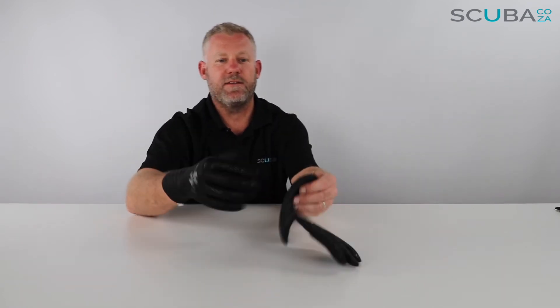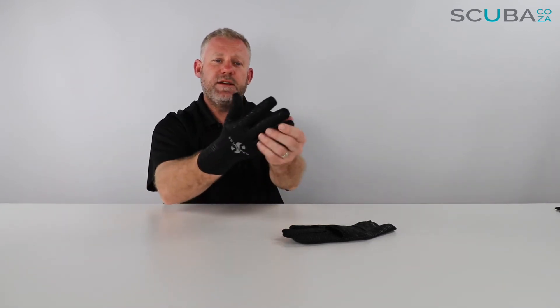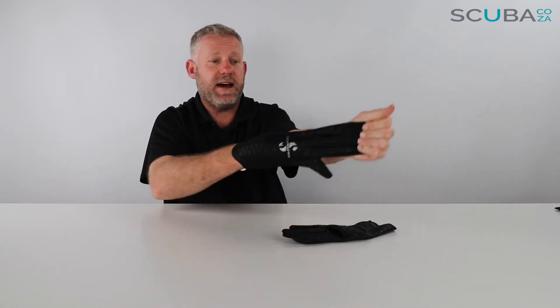I can feel I've got a lot of dexterity and touch in my hands as well — whether I'm working with power inflators, cameras, or anything else underwater. So I think overall a really good quality glove — two millimeters thick — ideal for any diver, even in tropical waters to protect your hands or in slightly chilly waters to warm them up.